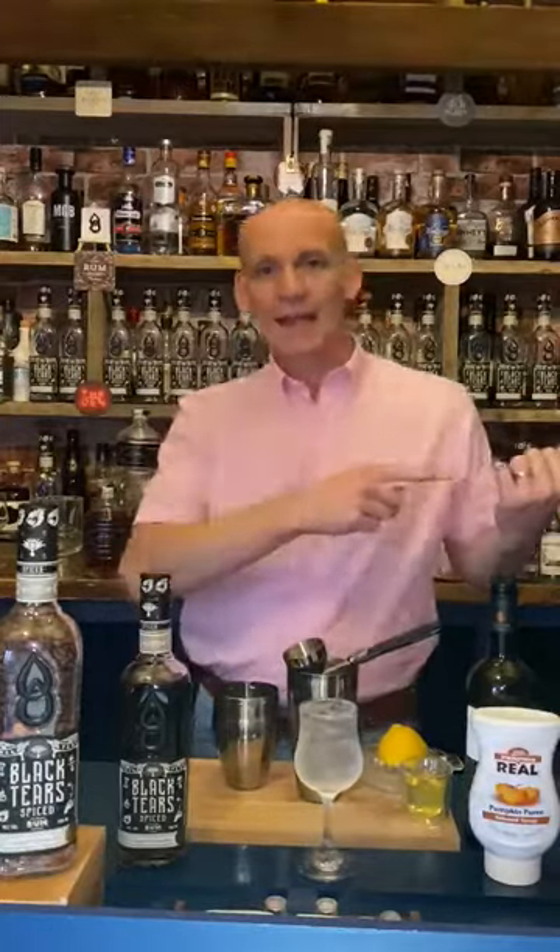Hello, I'm Pete Thornton, the UK Brand Ambassador at Black Tears Spice Cuban Rum. Thank you very much for taking time to click on this video, which is episode 32 of our Cocktail Collective Live series, which has been going out every single Friday at 6pm live on the official brand pages at Black Tears Cuban Spice, both on Facebook and Instagram.